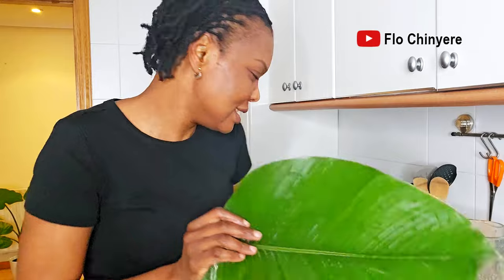Now let's settle this once and for all — which one is front and which one is back? Let me know below, because this argument has been going on for decades in Nigeria.